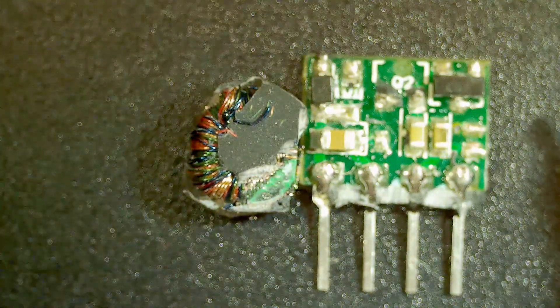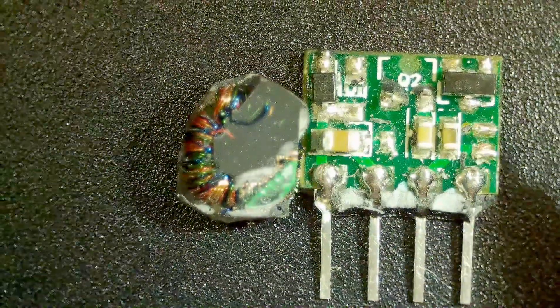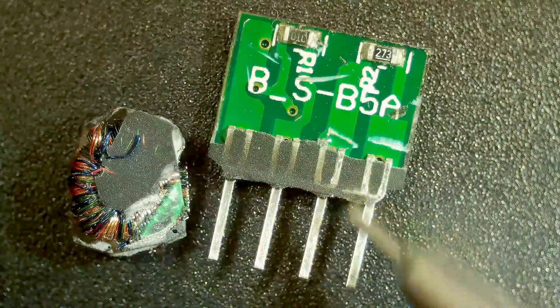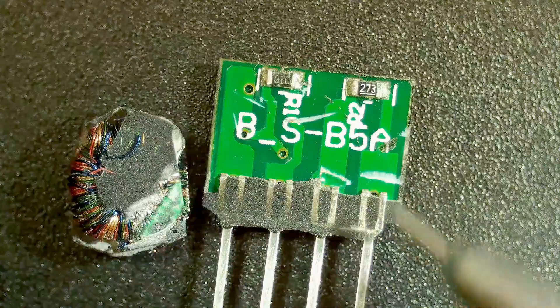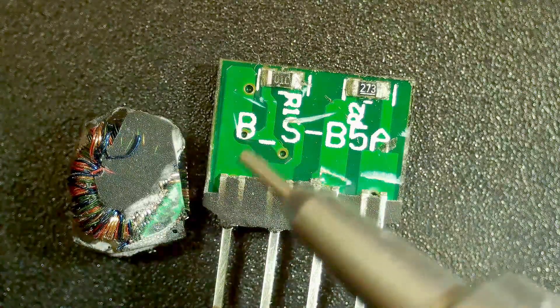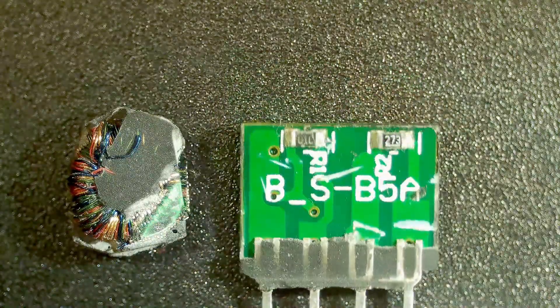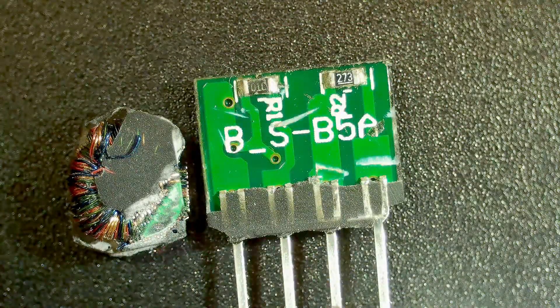If I turn this board over there are a couple more components on the back. Part numbers R1 and R2 — BSB5A. Interesting.